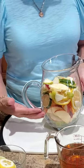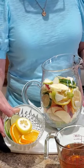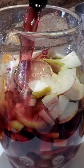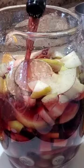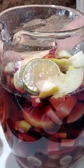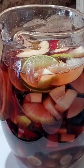I've added all the fruit to my pretty pitcher. I've reserved some fruit for the garnish for the glasses. One bottle of a fruity red wine, one and a half cups of dark spiced rum, and one cup of fresh orange juice.